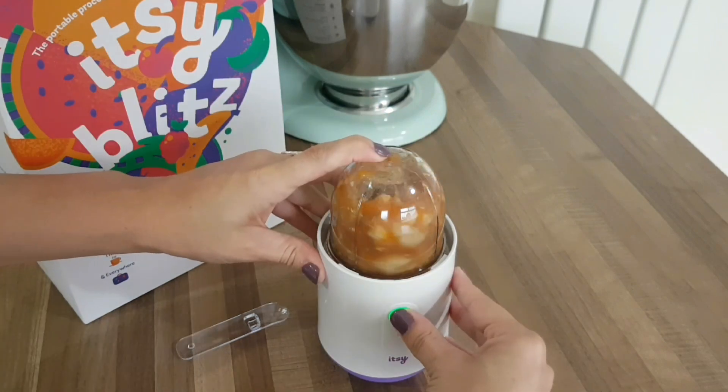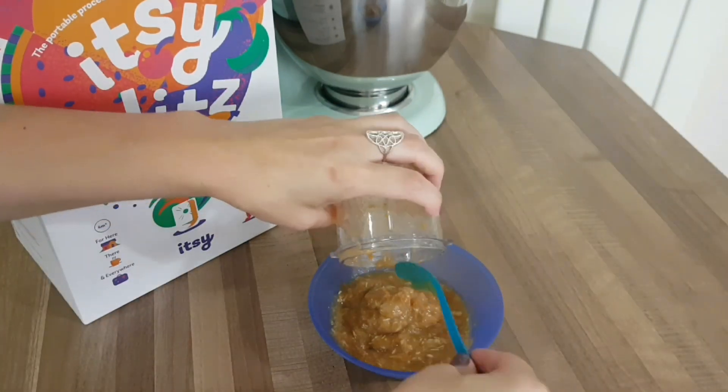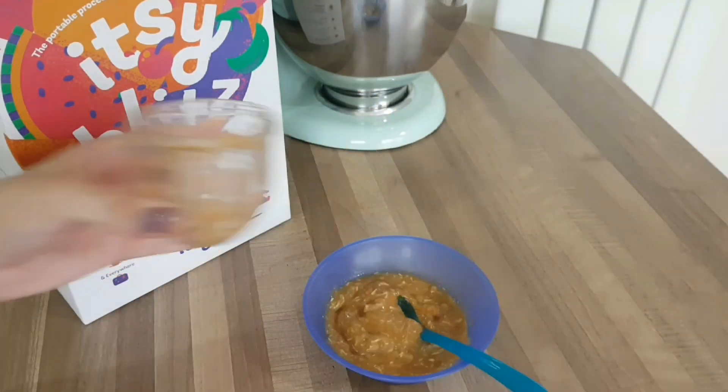I found this to be a complete game changer because I like Elliot to eat the foods that we're eating. I like to know what's in his food — I make as much of his food at home and freeze it in little pots as I can. But when we're out and about, if I go to a restaurant or over to my mum's for a Sunday dinner, I can just take my little buddy here and whizz up what I'm eating to give to him.